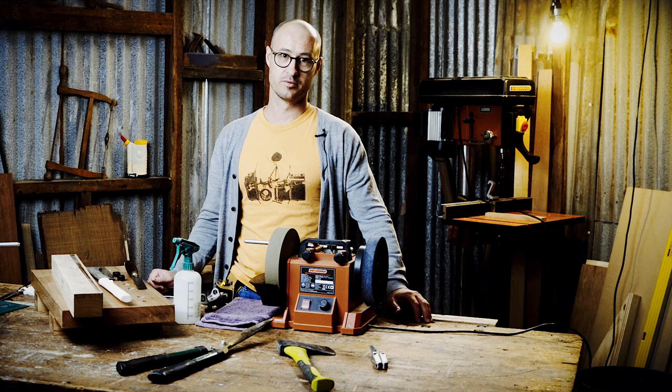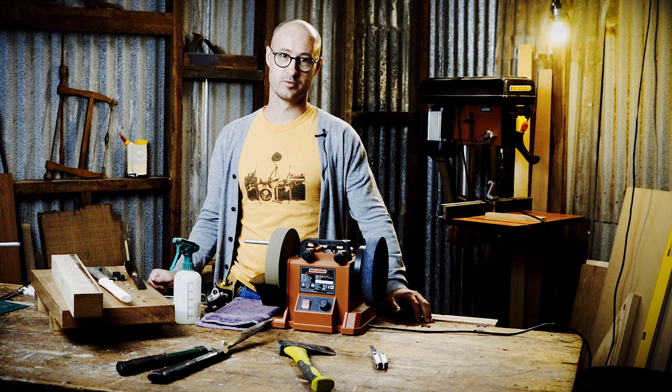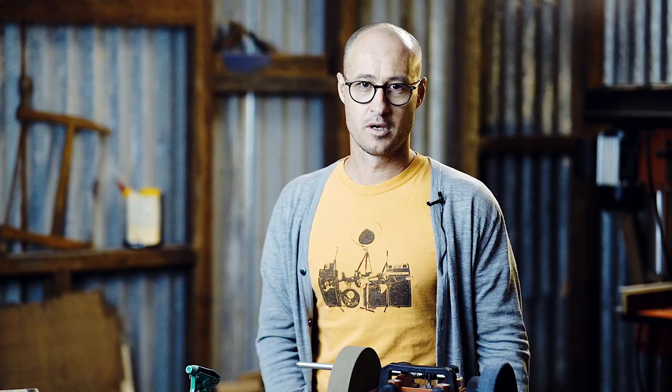Hi, I'm Geoff and I'm going to talk about sharpening. Sharpening is very simple, but if you're new to woodworking, even if you've been around the block a little bit, it's easy to find it a little bit intimidating. I've been getting to grips with the SWG 200. This is the smaller of the two whetstone grinders that Shearwood offer.